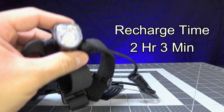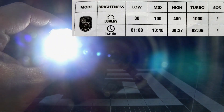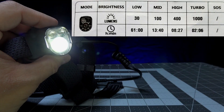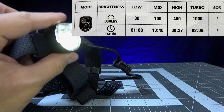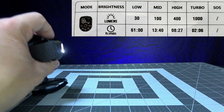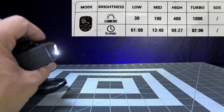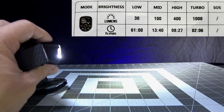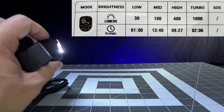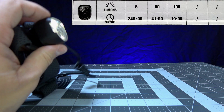For the primary white LED, there is a low 30 lumen mode with a runtime of 61 hours, a medium 100 lumen mode with a runtime of 13 hours, a high 400 lumen mode with a runtime of eight hours, and a 1000 lumen turbo mode with a runtime of two hours and six minutes — which is actually a lot longer in real-world testing.